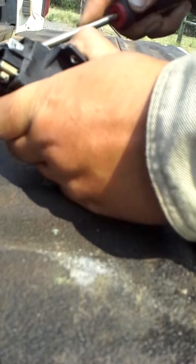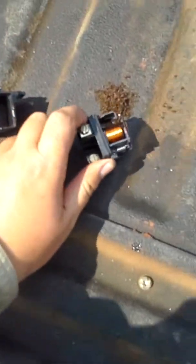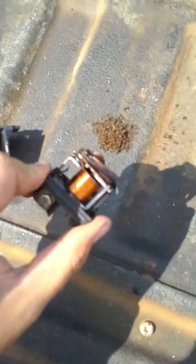There we go — look at this. It's just thousands of dead ants. I don't know why the ants like to pile their carcasses in these little boxes, but they plug up the contacts on the solenoid — you can see right there — so you don't get an electrical connection. Very strange. What we're going to do now is clean the ants out and put it all back together.